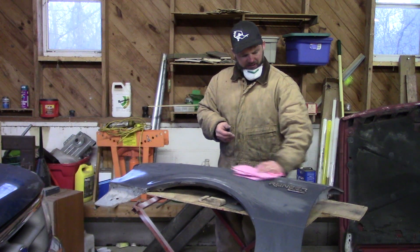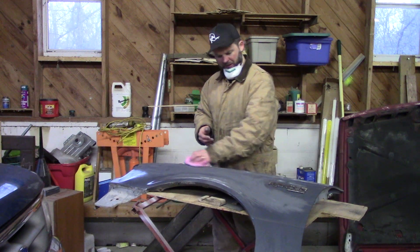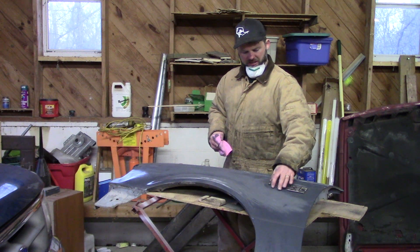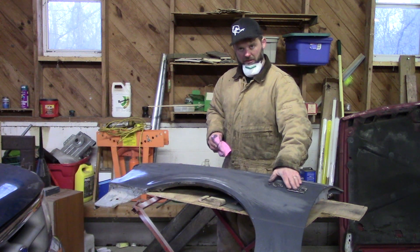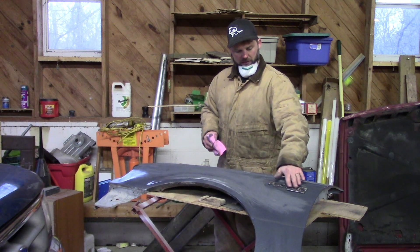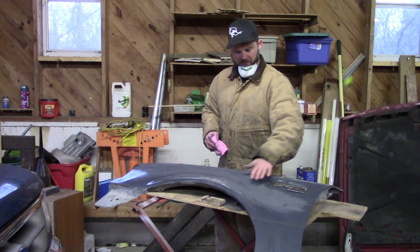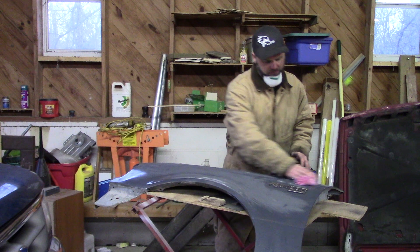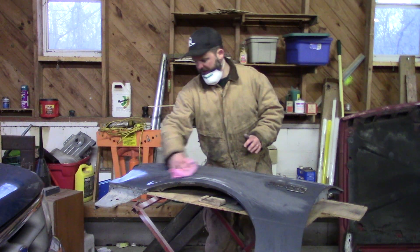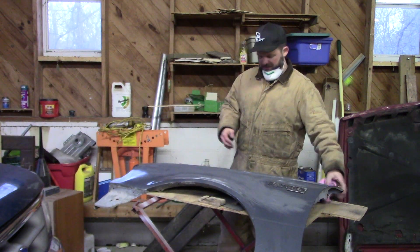My heat gun did not work, so I'm going to have to take this home and try to heat this emblem up and get it to release. For now we're just going to sand around it and try to get the rest of the fender down to where we need it, and then we'll take the emblem off last.